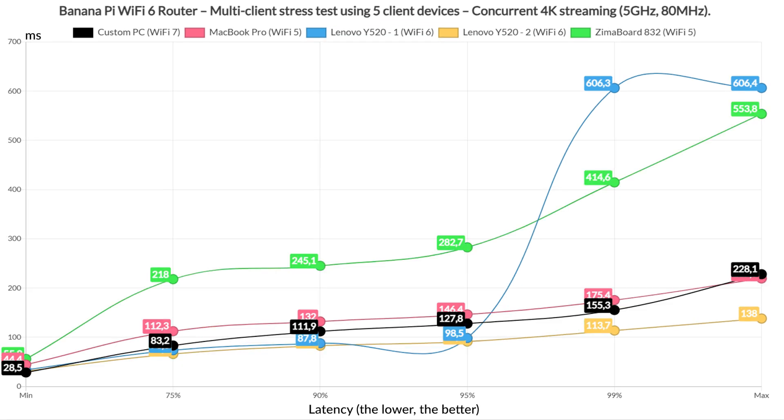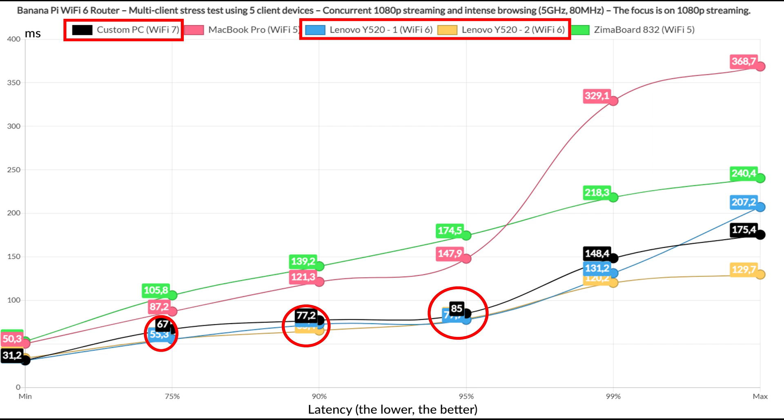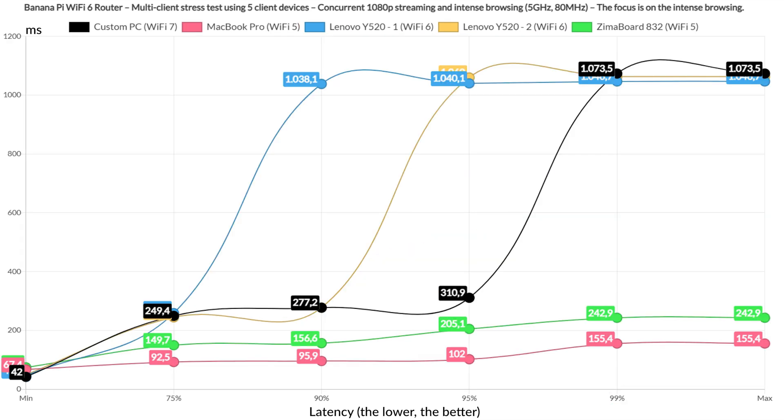Running 4K streaming on five clients, I was surprised that two clients managed to stay below 100ms for 95% of the time, but all the rest went above this limit, especially the two Wi-Fi 5 client devices, with the Zima board reaching 300ms for at least 5% of the time. At this point it's best to rely on Ethernet cables. I also included intense browsing alongside 1080p on all five clients. There is an increase in latency, but the Wi-Fi 7 and Wi-Fi 6 clients did better than expected up until that last 1%. The intense browsing graphic shows those clients displayed higher latency than the rest, but still below the 1.5 second limit where most people would just refresh the page.